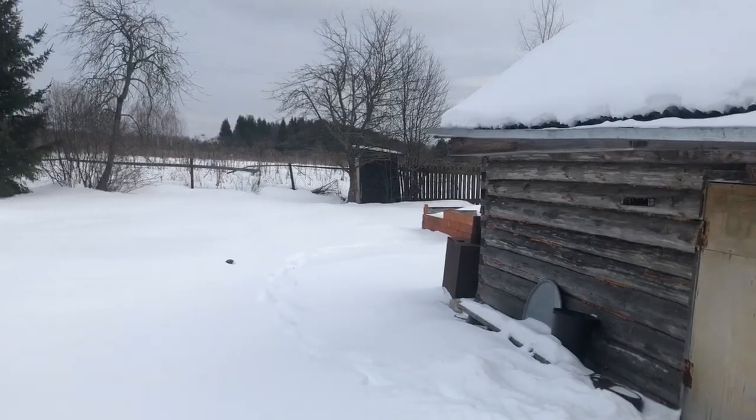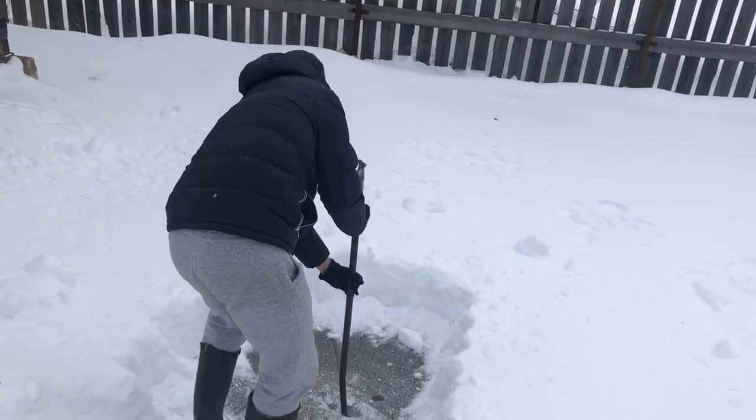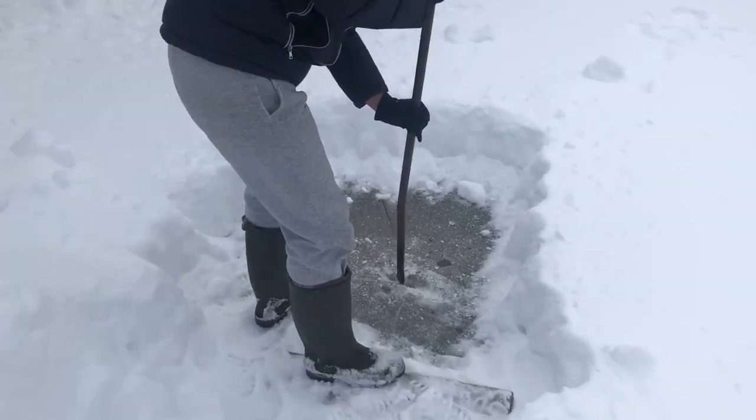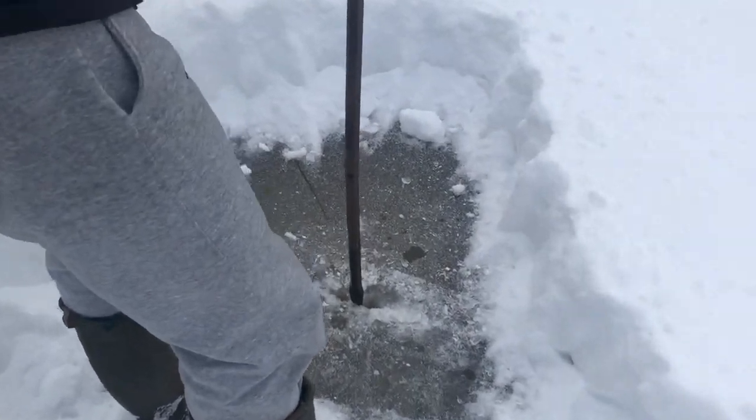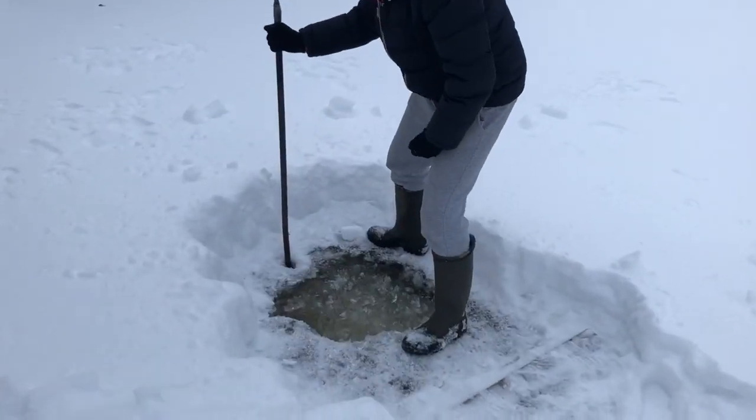Oh yeah. Look, it's in the form of a beard. Yes, of course.